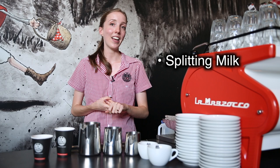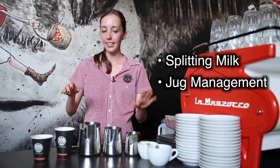There are two main ways we can achieve this. The first is related to efficiency and that's about splitting milk. The second is related to wastage and that's about selecting the right size jug for the right size cup.